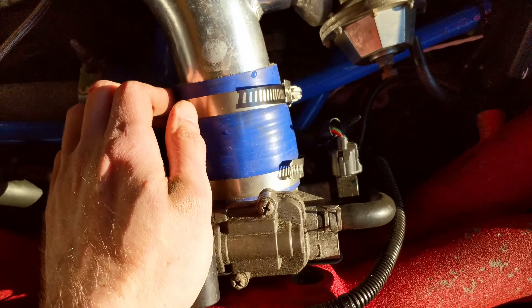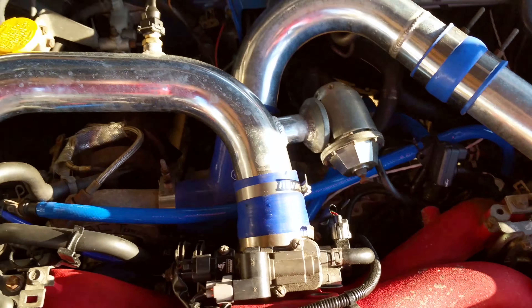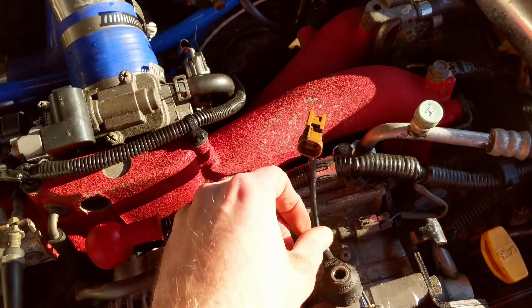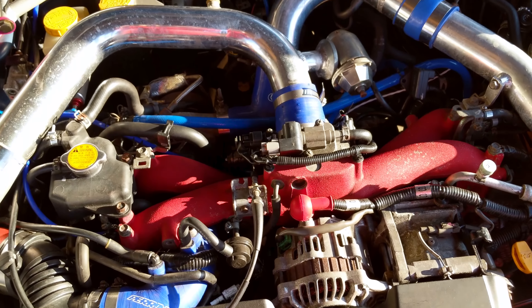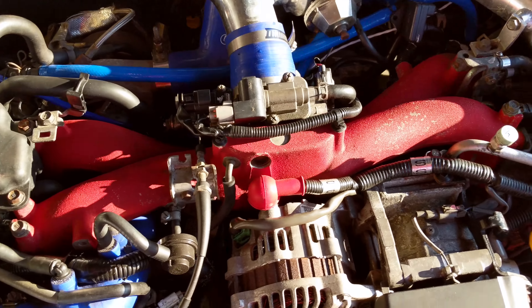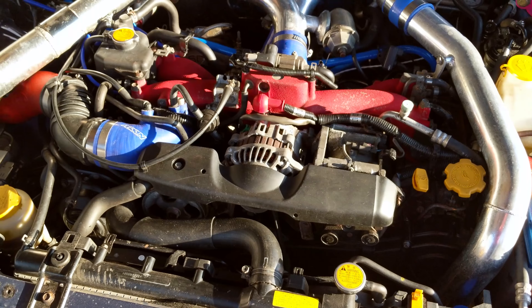But like I say, that's underneath your top-mounted cooler, which you'll have to take off. I'm alright — I've got a front mount. And that's it. Once they're all done, we're ready to go and get it remapped, and then we'll see how much power we can get out of it. Do the dyno!